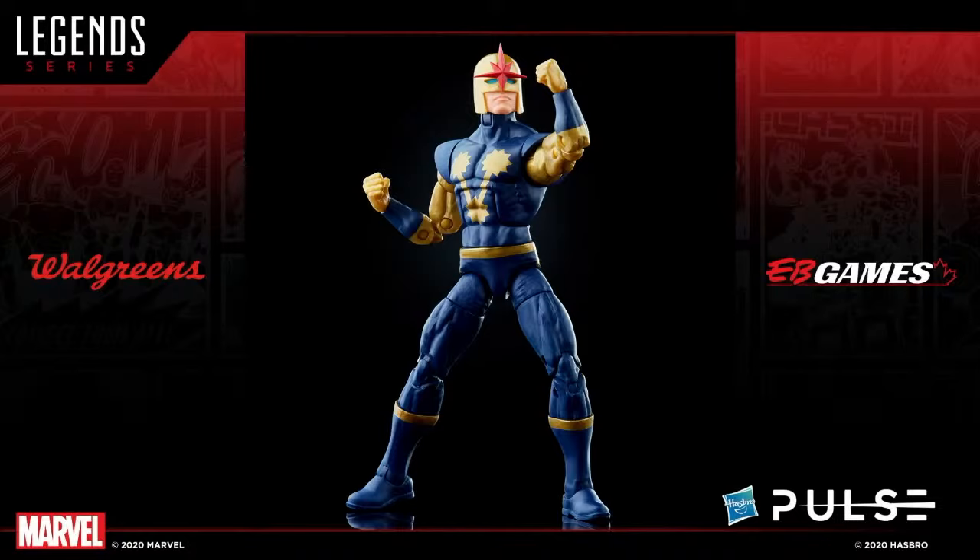He's also going to come with some extra bits and unique surprises that we'll reveal at a later date. Nova will be available at Walgreens in the U.S. and EB Games in Canada. He'll follow Silver Surfer and come in a later spring 2021 timeframe. No pre-orders today for U.S. Walgreens, but there may be some international pre-orders starting shortly for Silver Surfer specifically in Canada.